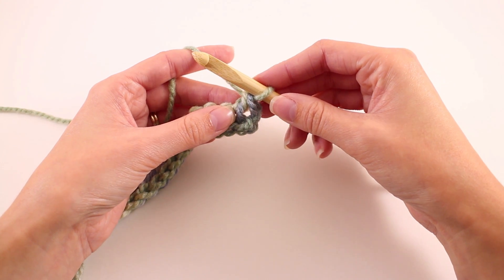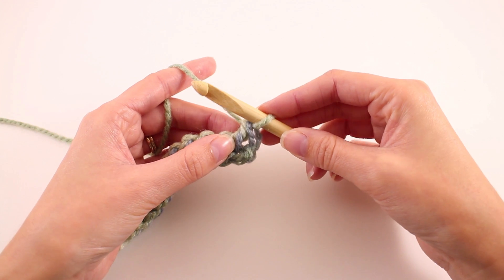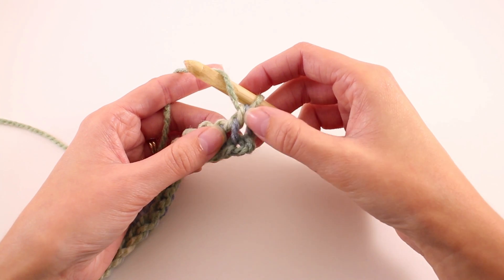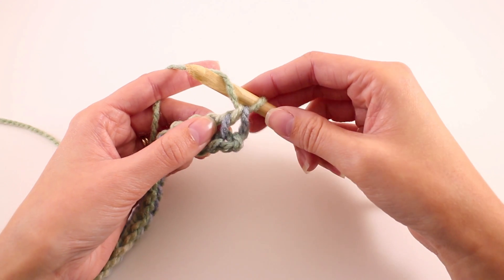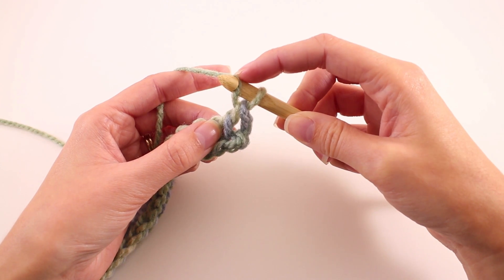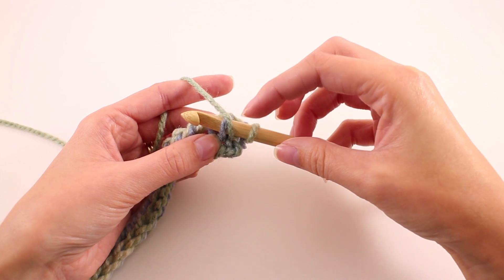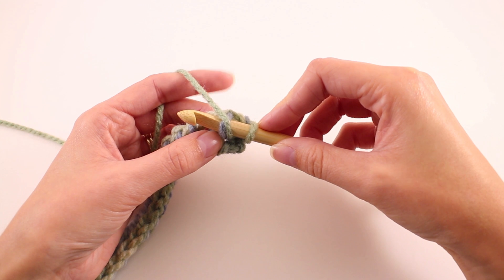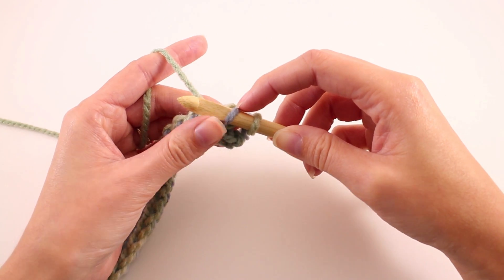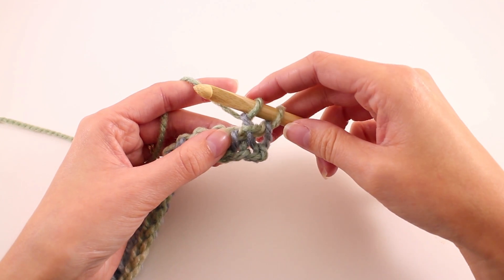Row one begins with a Tunisian purl stitch. To make a Tunisian purl stitch, we need to first move our working yarn in front of the hook — right now it's in back. I'm just going to lay it over the front of my hook like that, and then I'll find the next bar to work into. I'm always going to ignore this side bar here. I'm going to focus my attention on the next one, let the hook do its job keeping that working yarn in place, and then insert my hook into that bar. We're staying on the same side of the work, just going from one side into the next. Now we need to shift our working yarn behind the hook so we can yarn over, and then yarn over and pull through this loop right here. That is the Tunisian purl stitch.